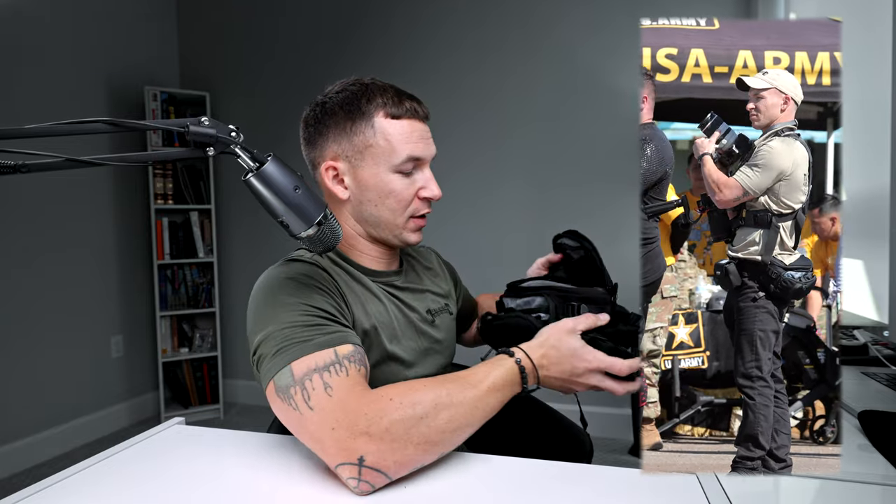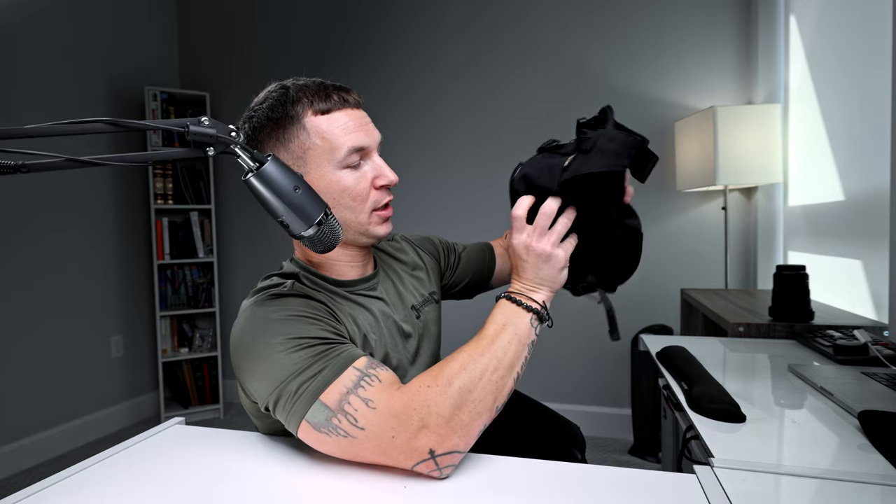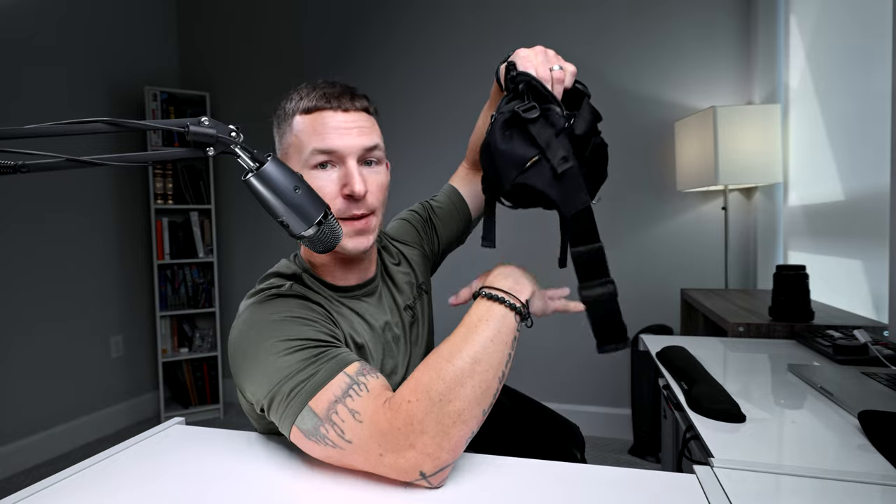You can fit a 70-200 Canon RF lens underneath, and if you have a smaller tripod you can actually mount a tripod underneath the bag too.